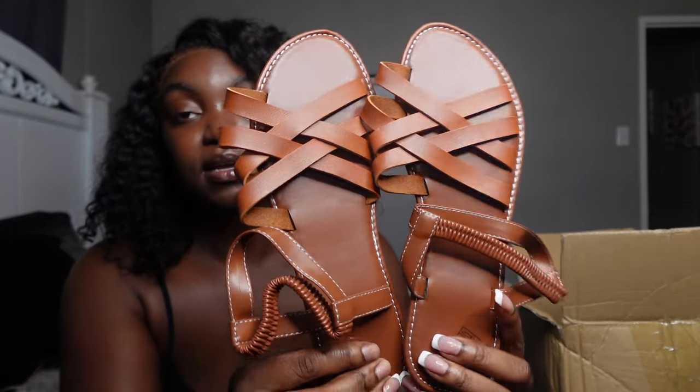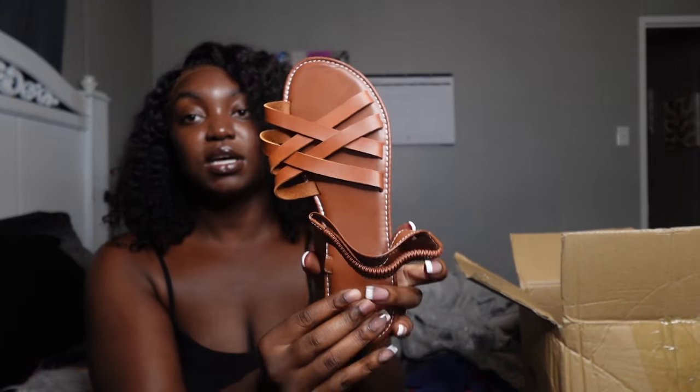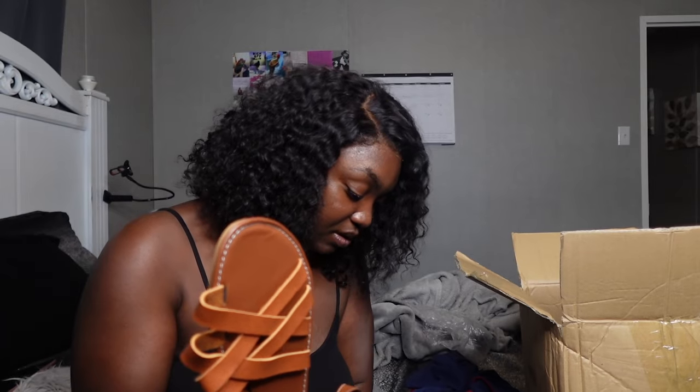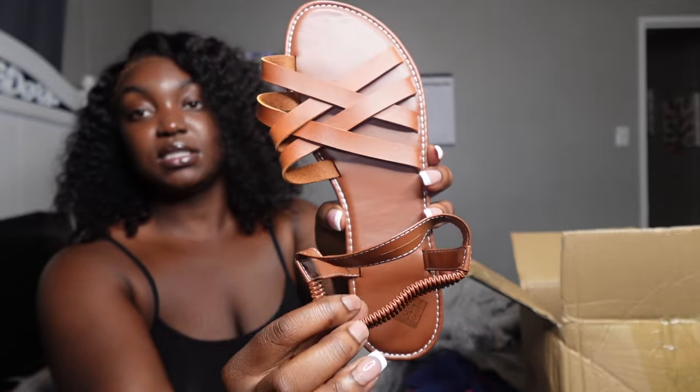Now we're jumping into sandals! First up are these brown ones. I'm roughly a size nine to nine and a half — I probably got these in a nine and a half. They fit great and feel really good. Simple sandals, but I needed some sandals so I'm glad I got these. Next pair are these white ones — everyone needs a good pair of white sandals.